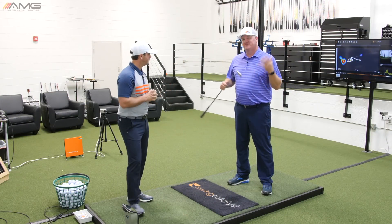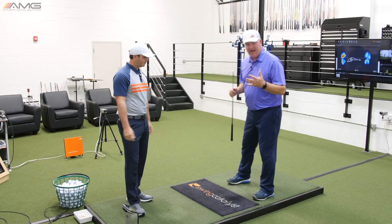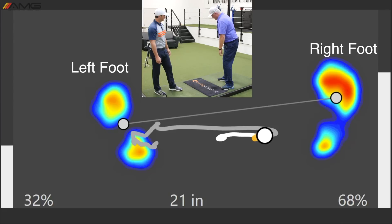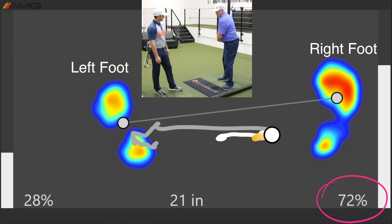So Mike, why don't you take us through that? Yeah, so a really simple concept that we use all the time is: if I'm using the camera as my target, when I'm going in the backswing and I've got the club head as far away from the target as it can be, that's when my pressure should be as far away from the target as it can be.